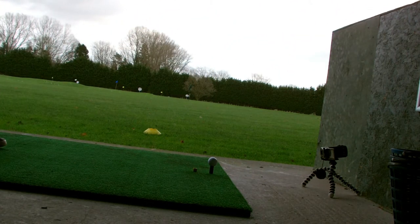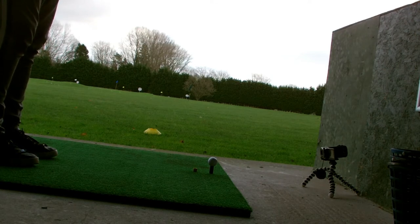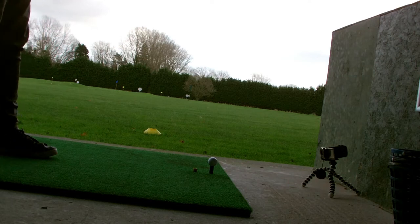We're using a 50 gram regular shaft — it's a Diamana. It's a standard loft, I think. But there are choices of lofts on this club.